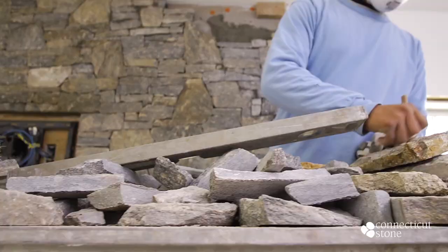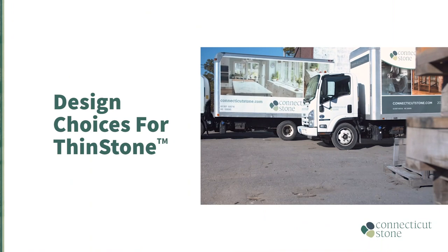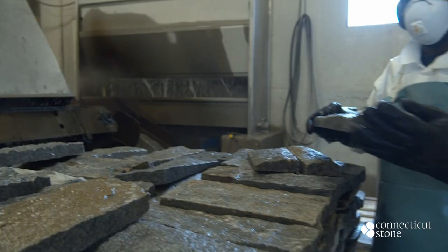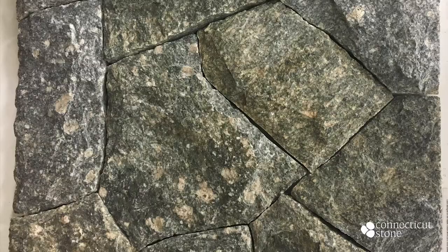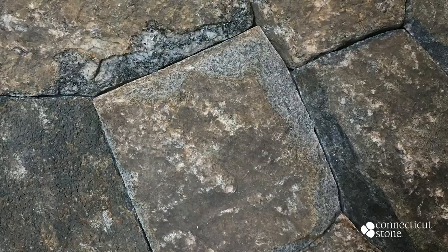Our client selected Connecticut split field stone, which is a material that is indigenous to Connecticut. At our factory we split natural field stone slabs to expose the inside or split side of the stone. Our client opted to mix together both ledge cut and strip cut patterns, adding just a little bit of mosaic. In addition, the mason will add a small percentage of Connecticut weathered field stone — field stone that has weathered naturally — for additional visual interest to yield a truly custom look.